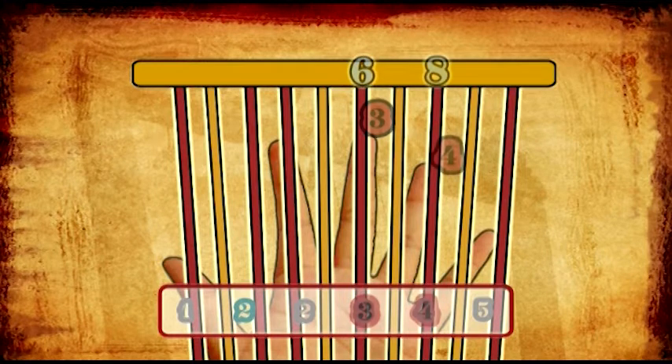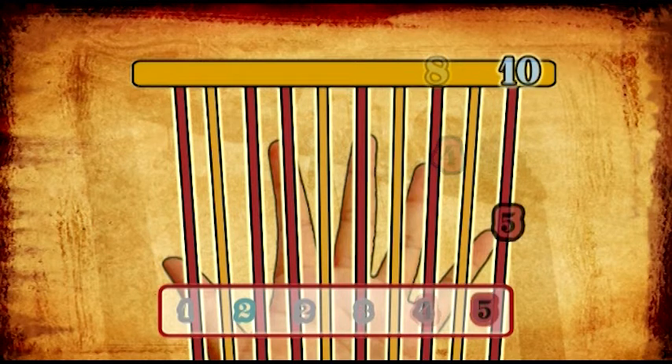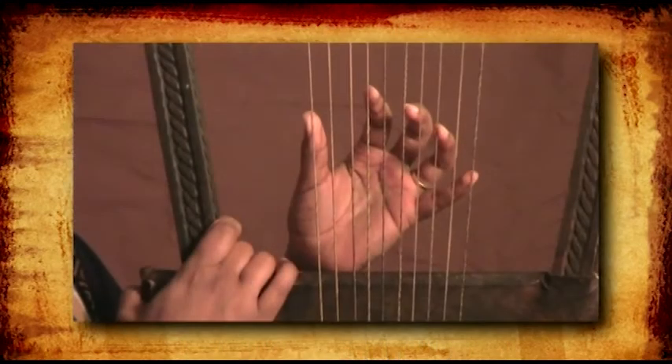The ring finger, finger number 4, plays the 8th string. And the little finger, finger number 5, plays the 10th string. Now let's see a short example of how this works.